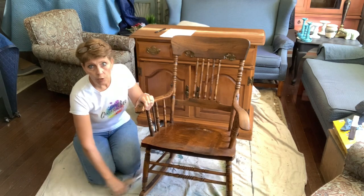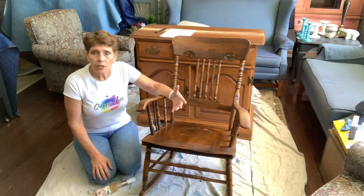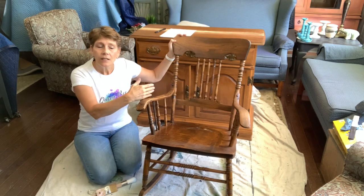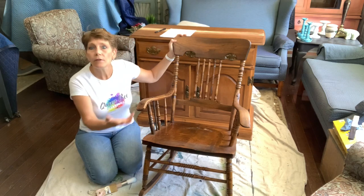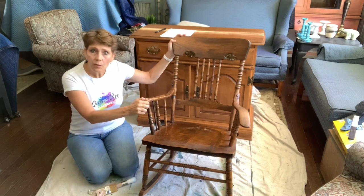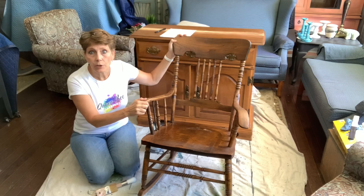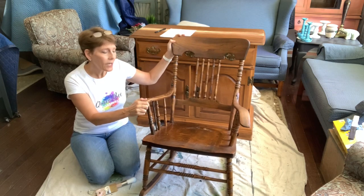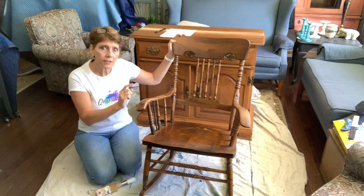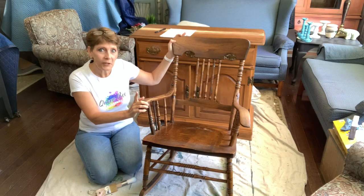The limitations with transfers - and really there's only two, I mean they're beautiful, I use them - are: one, they can be expensive. The other is that you are limited to whatever the vision or design was of the creator, and sometimes you can't find a transfer design that will work or satisfy your vision for a particular piece. It also means you can't personalize it. So we're going to use a technique where you actually create your own transfers, and I'm going to show you how to do that.